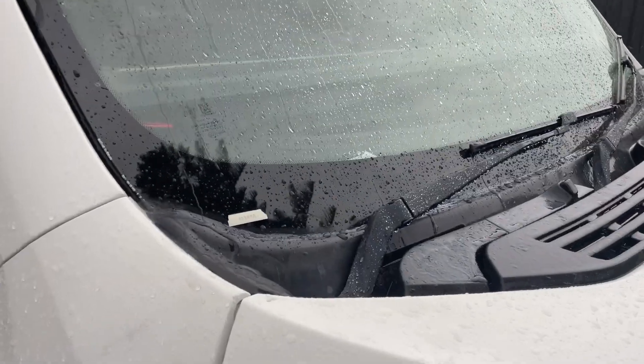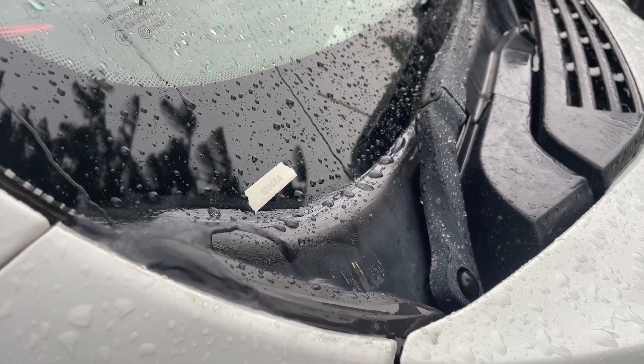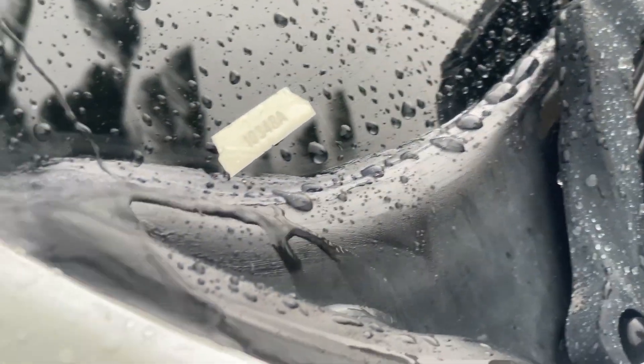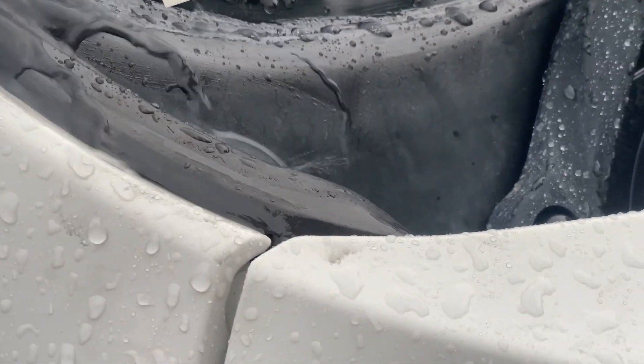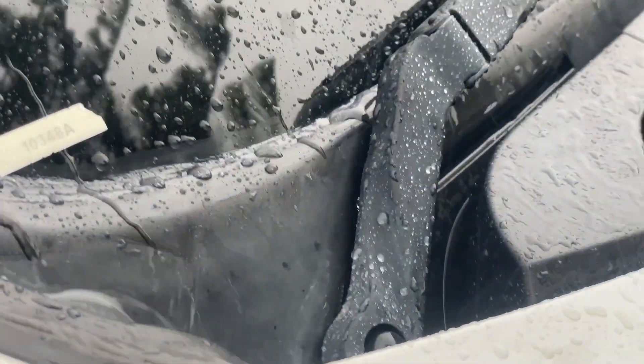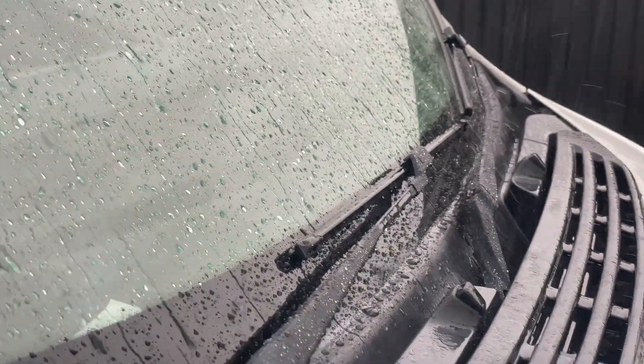I was surprised to observe for myself just how much water flows down every time it rains. All of this water needs to be channeled out safely and must not enter the engine compartment, because even a little bit entering the engine block is going to eventually rust out your engine.